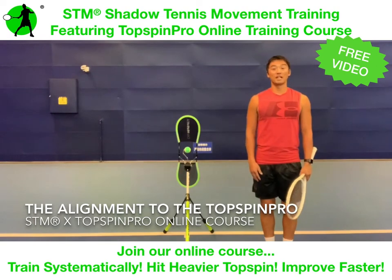This video was to share the importance of alignment for training with the Top Spin Pro. Thank you very much.